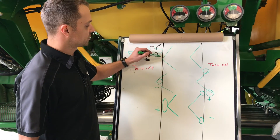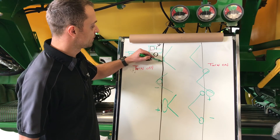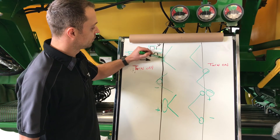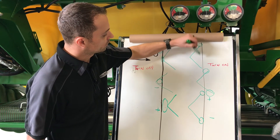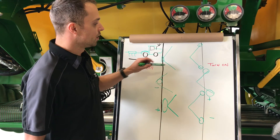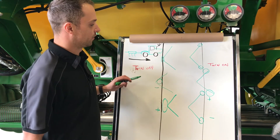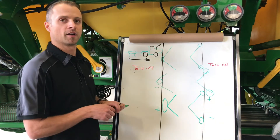The whole goal while we are setting mechanical on and off times is to make sure that our turn off time is right at the line in our center sections, and our turn on time is right at the line on our outer wings. Once we have that set, we can then use our overlap settings to get the desired overlap coverage we are looking for.